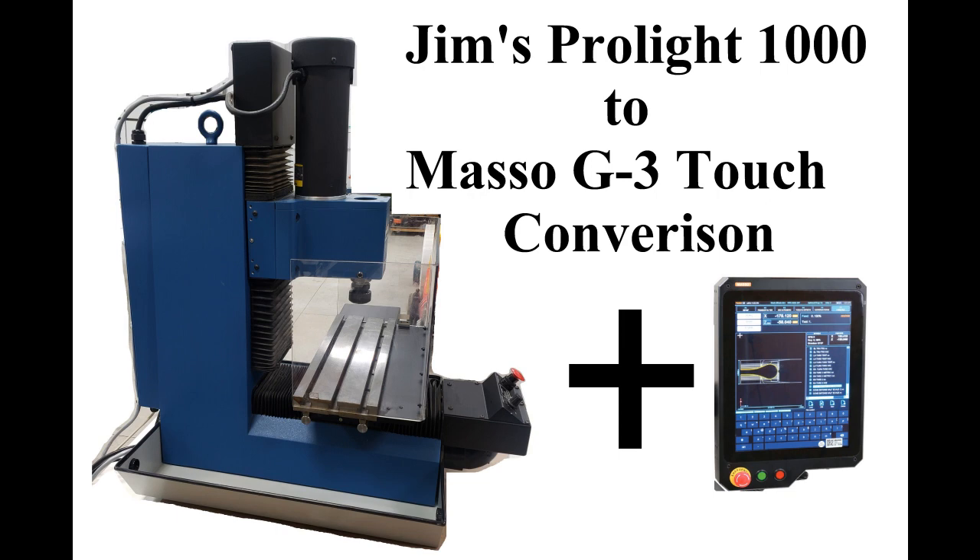He bought himself a Masso controller. I've done three of these conversions: we did an OpenBuilds conversion, a PathPilot conversion, and now we're going to do a Masso conversion, so you get to watch along. I've got several videos here. This video just kind of takes it start to finish, and there are a couple more videos that are going to be very detail-oriented.